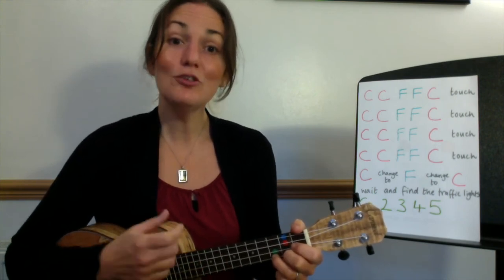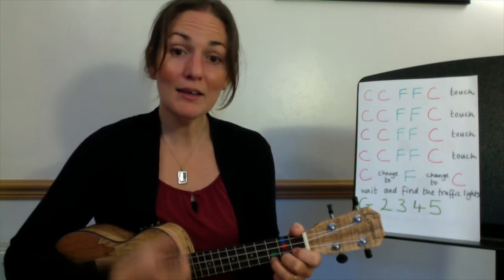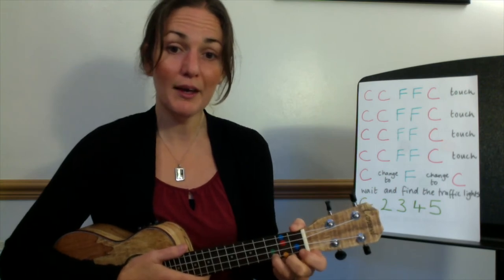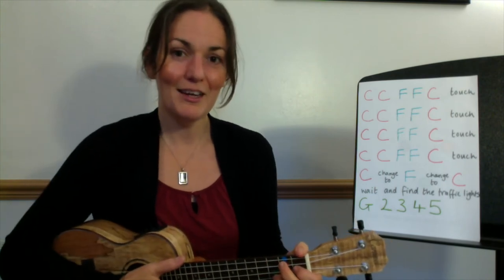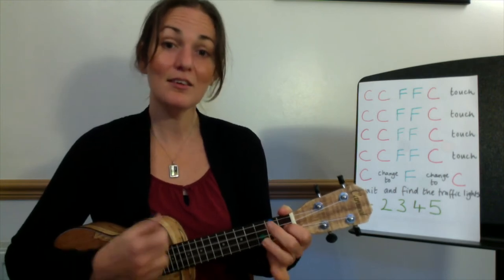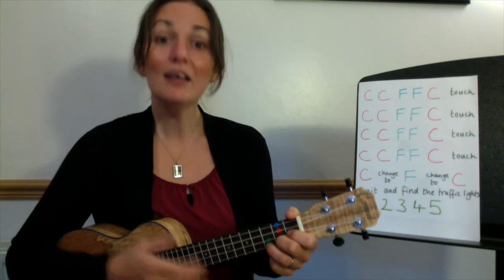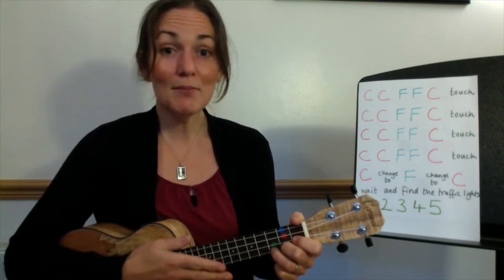'Not a trace of doubt in my mind.' Okay, so let's try that together. Have your finger three ready on C on the pinky, and we're going to sing 'then I saw her' and then strum on 'face.' Ready, here we go: 'Then I saw her face, now I'm a believer, not a trace, of doubt in my mind.' Good, good, good, well done.